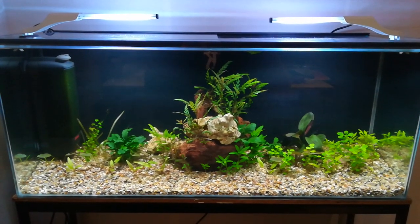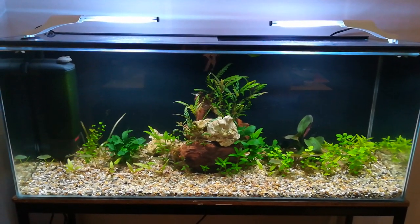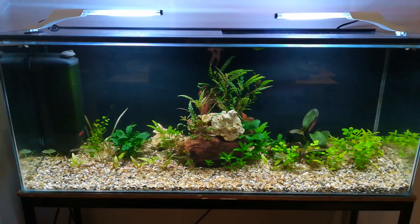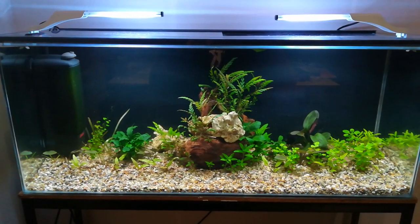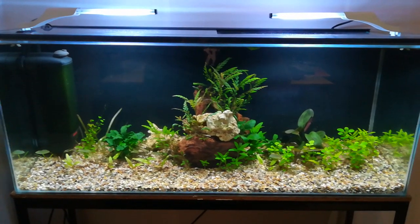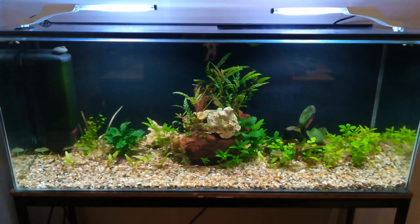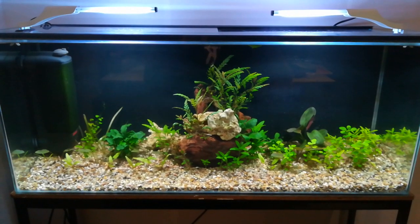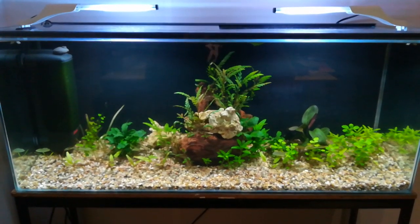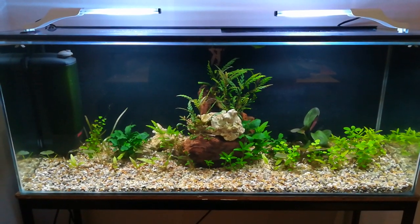I'm going to talk today about plants. This tank is pretty new — it's only one month old and it's quite a low energy tank, which means the lights aren't particularly strong. The plants you see growing there have low demands when it comes to light or nutrients, so they should be relatively easy. As I cycle this tank, I do 30% water changes on a weekly basis — it's received three so far — and I add a fertilizer, Seachem Flourish, on a weekly basis, but that's about it.